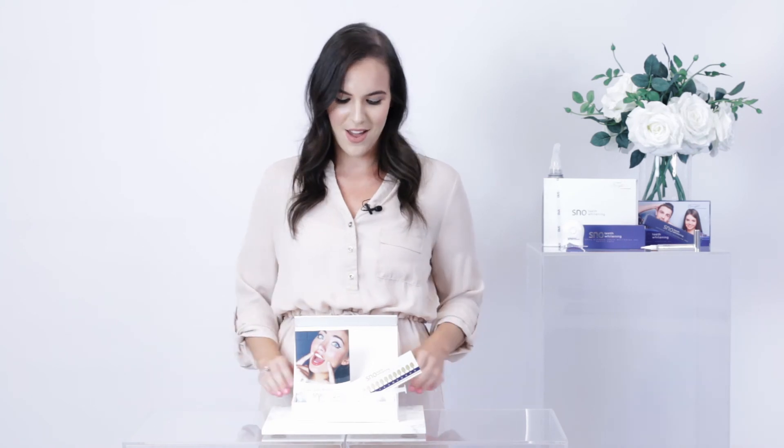Would you like to whiten your teeth up to 6 shades lighter in just as little as 2 weeks? Then give yourself a smile makeover with the Snow Non-Peroxide Sensitive Teeth Whitening System. Snow Teeth Whitening — for a smile so bright, you'll need shades.